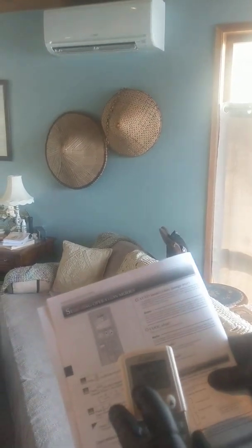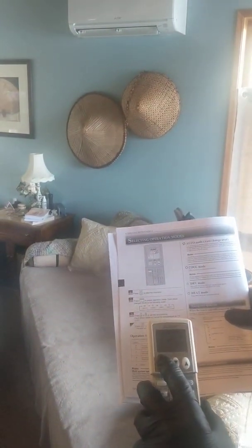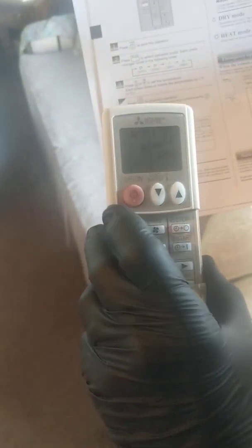The first mode that comes up in the upper left-hand corner is your auto changeover mode. This will automatically change between heating and cooling without you having to do anything. Because you have a multi-head system, both units upstairs and downstairs have to be in the same mode at the same time.